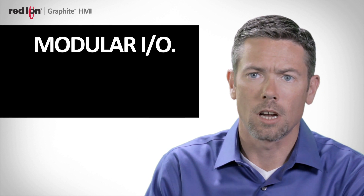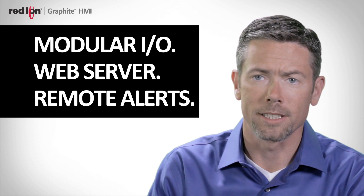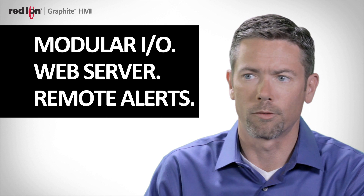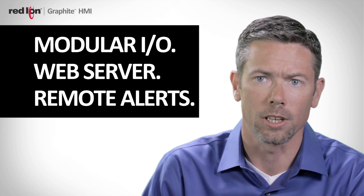With the built-in web server, you can use any connected device, whether it be an iPad, an iPhone, a PC, and pull up the virtual HMI and take a look at it, as well as physically control the HMI remotely. When you consider Graphite's modular I/O capability, its built-in web server, remote alarming via text message and emails, you can see how it's a perfect solution for a wide range of process-oriented data acquisition applications.